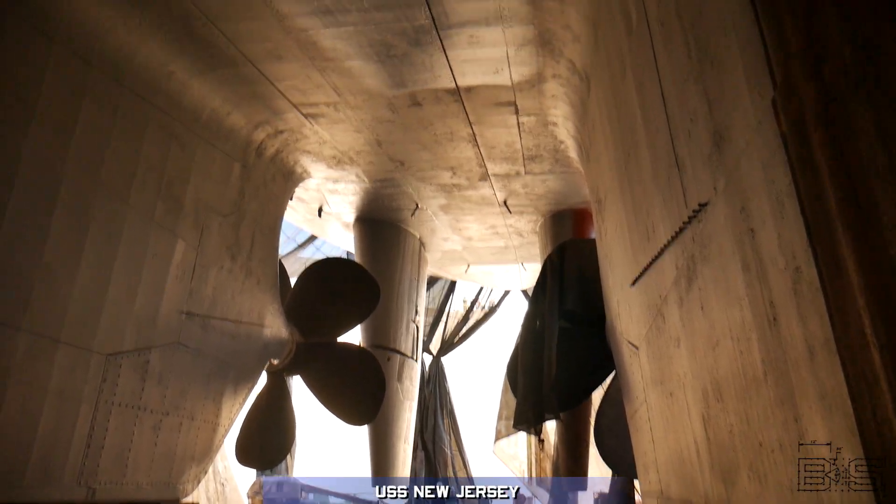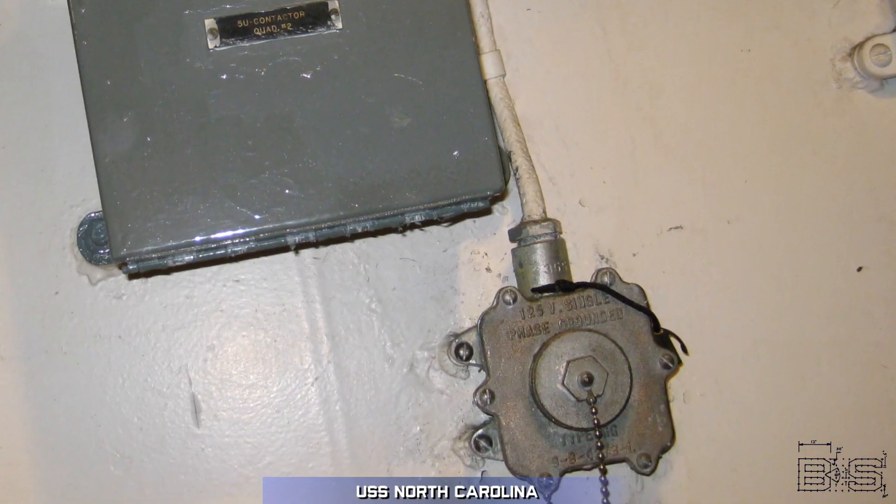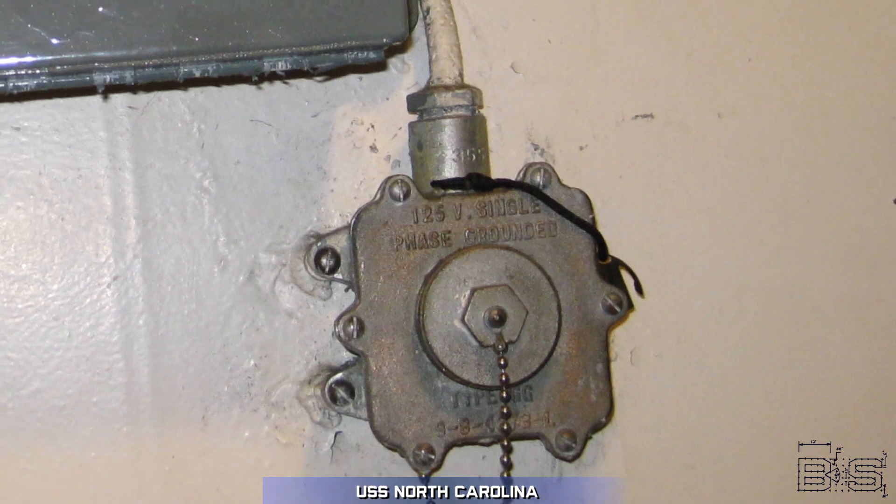Battleships do not use a ground as part of their electrical circuit. If they did, any electrons entering the ship's hull would immediately pass through the steel and dissipate into the minerals of the seawater, causing corrosion of the hull. That's why it's important to have an ungrounded or floating neutral AC power distribution system that keeps electrons away from the hull. Now, I'm not saying that battleships don't have ground wires — there are certainly cases where ground is used, and we'll cover one of those in a moment — but consistently sending a current to the hull should be avoided at all costs.